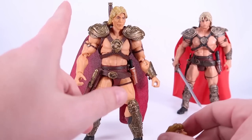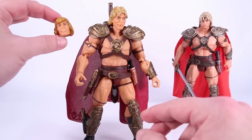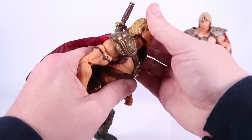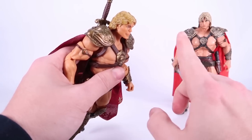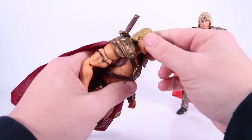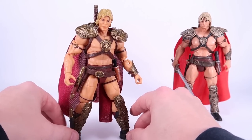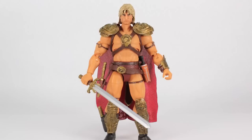I ran into that exact same thing with the head. The movie head specifically is extremely hard to remove and reattach. He did come with an alternate head — sort of a take on classic He-Man — but while trying to remove the movie head, the neck was separating, which is alarming. It's like the hole on this head is too small. Every time I remove this I have to warm it up, and same for putting it back on. It's almost like it was not meant to come off. I'd definitely recommend being careful — you don't want to break the neck or the peg.